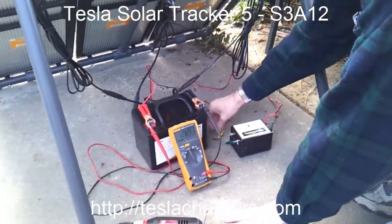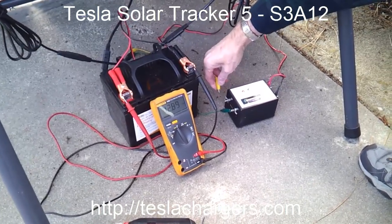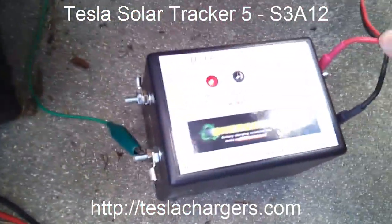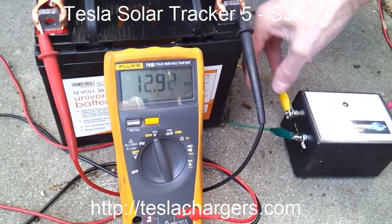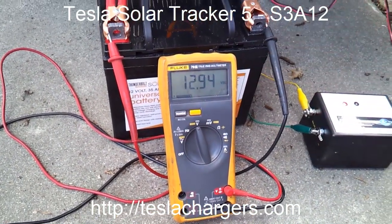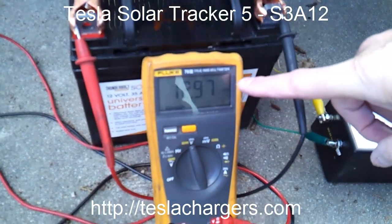The panels are hooked up to these clip leads and all I have to do is connect this to make it start. The red light is on because the output cables are already connected to the battery — that's why it's there. When I put the solar panel on, we don't see this change, but we do see the meter rising, and that's telling us it's charging. Even with one big cloud out there, when the light adjusts for the camera, we're charging.